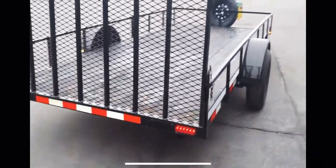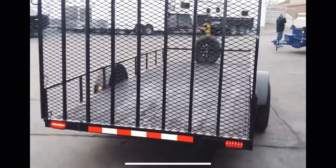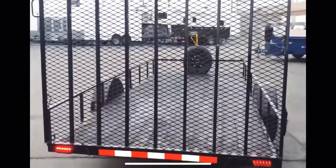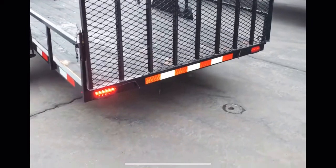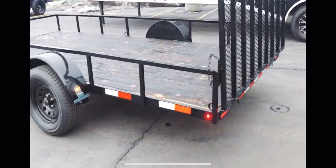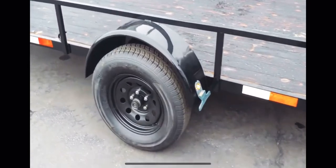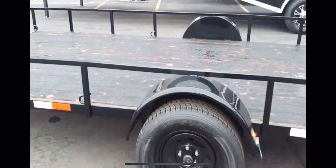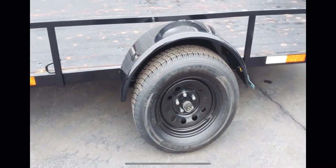These are built locally here in Utah. Got the seven risers on your ramp back here. There's some more LEDs for you. 15 inch wheels, 3500 pound axles.